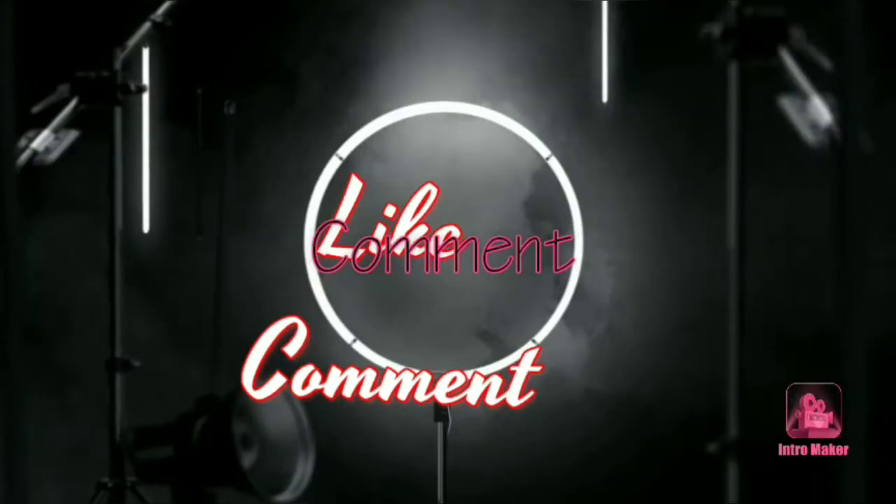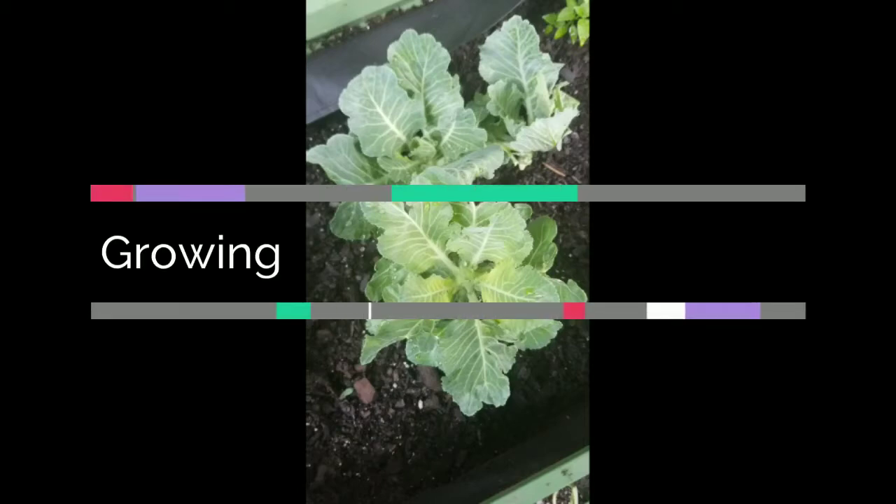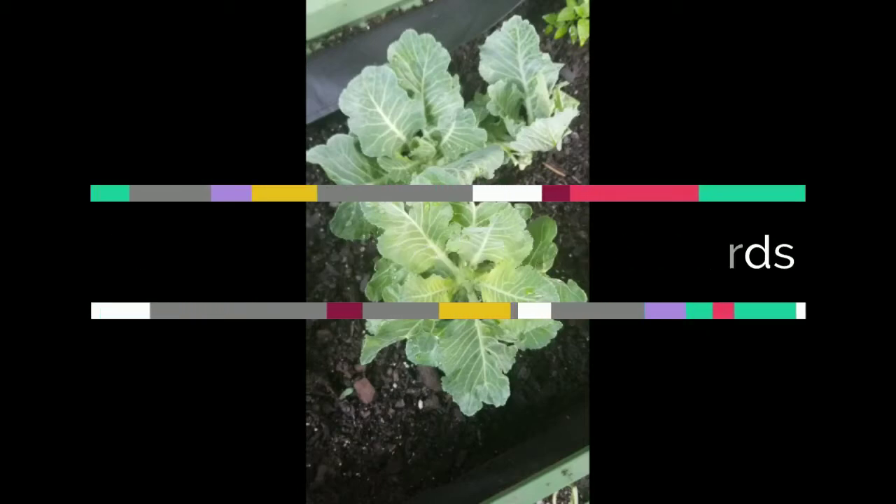Hello again! Hey everybody! So now I decided to go ahead and put this video up. I was waiting to get a few more images before I did the video to show you guys where I am, but today I'm growing collard greens from collard greens.